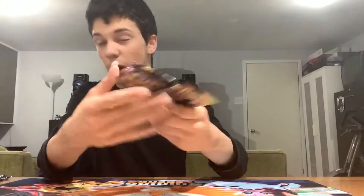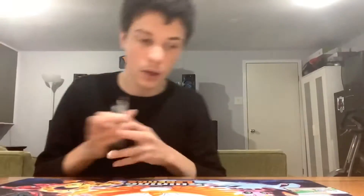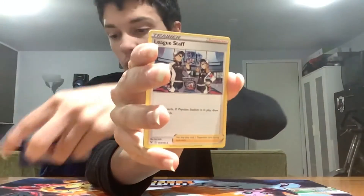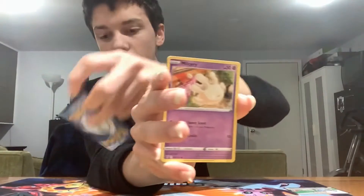We got three Vivid Voltage packs, which is probably my least favorite of these five sets but still a really good set. One Sword and Shield base set, two Chilling Rain, three Rebel Clash — we actually have all three starters, I just noticed that — and two Cosmic Eclipse from the Pokeball pins. I'm going to start with Vivid Voltage. Here we go: first Vivid Voltage gives us metal energy, Macargo, League Staff, Croagunk, Woobat, Beldum, Blitzle, Milcery, Skiddo.